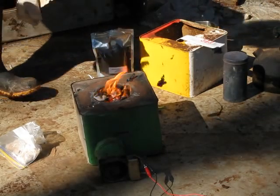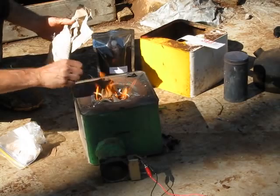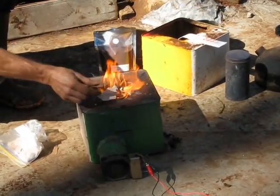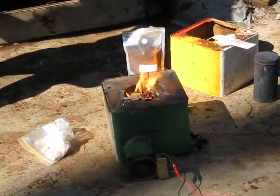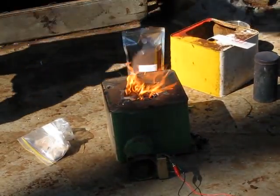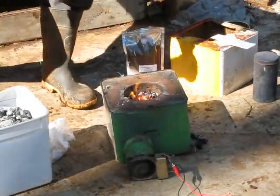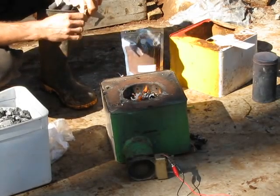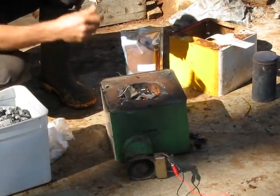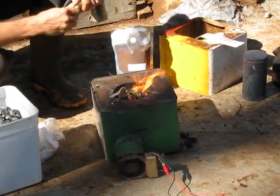Now you can feed this with any dry biomass — sticks, cardboard, split wood. And what I've got underneath there is a charcoal that I've charred in a pyrolysis vessel. I use charcoal because it burns a little bit cleaner and hotter. Because I use this one for forging — I can forge half-inch diameter steel on this one when it gets going. I think it's about 2 kilowatts running flat out.